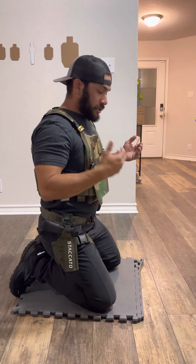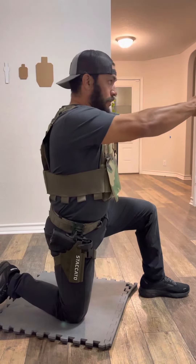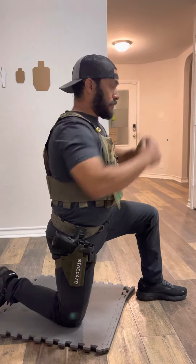The next position is going to be either your left or right knee up, just like this. This is obviously a higher position. I think it's less stable than the lower kneeling, but it's just like this. I'm right-handed so I usually put my left knee up from here.